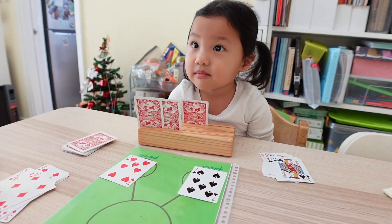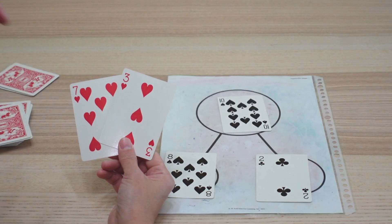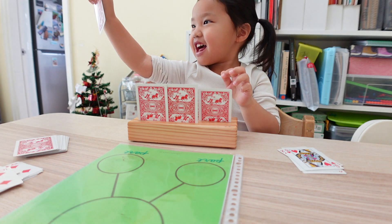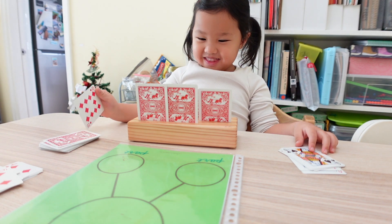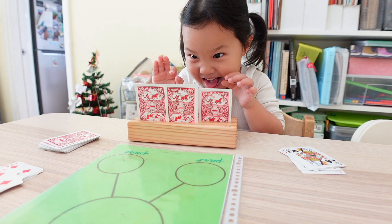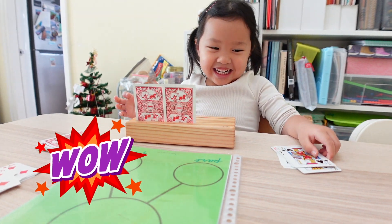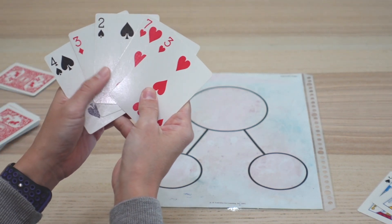A few moments later... fourteen! Correct. Then replace your hand back up to five. If you receive any one of the face cards, show them to the rest of the players, set them aside, and then replenish your hand back up to five cards. Put the used cards away in a discard pile and then the next player can start their round.